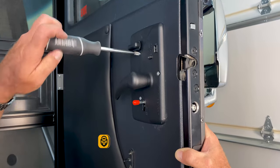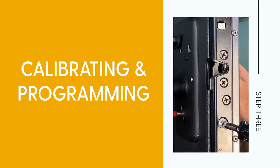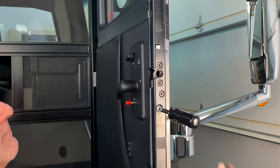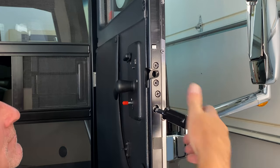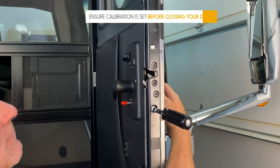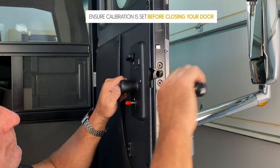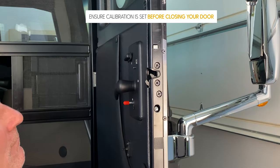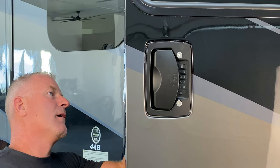Avoid over tightening as this can cause your lock to not function properly. Do not use a drill. Replace the red cap. Step 3: calibration and programming. Begin by verifying that your latch mechanism is in the full upright position. Test sensitivity by operating the internal and external handle. To adjust, turn the calibration nut clockwise one full turn at a time until both the front and the back handles separately actuate the mechanism. Adjust to your preferred sensitivity.